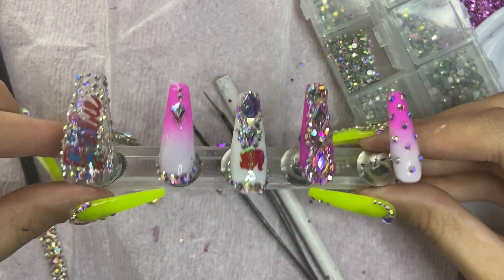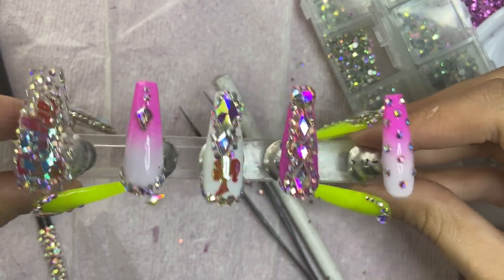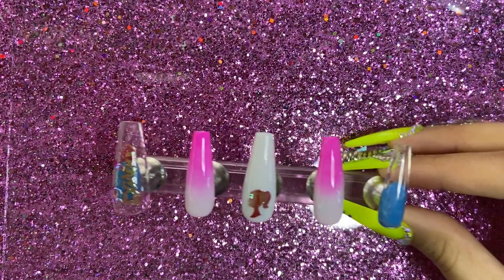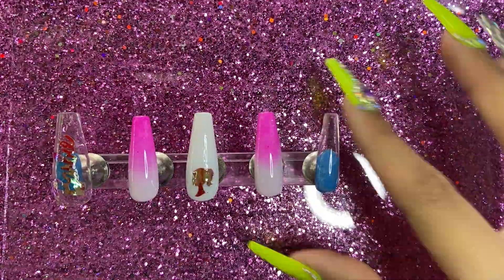Okay, so this is the design I originally came up with when I sat down, but to be honest I'm not really in love with them, so I don't want to put this out. I'm going to redo the whole entire thing and start a whole new set with you guys. Let's begin!